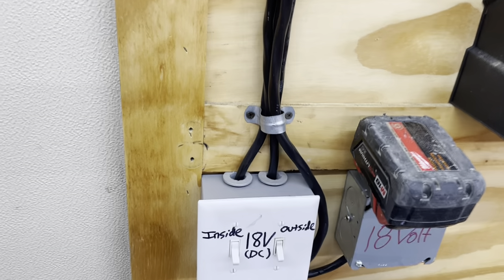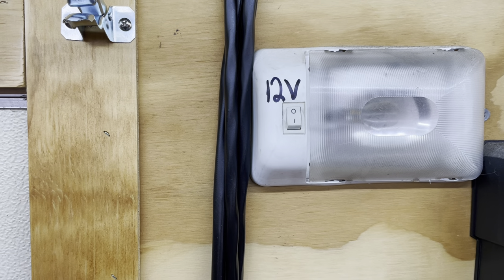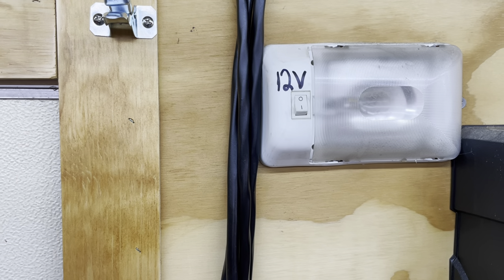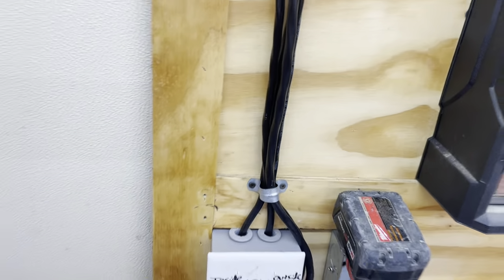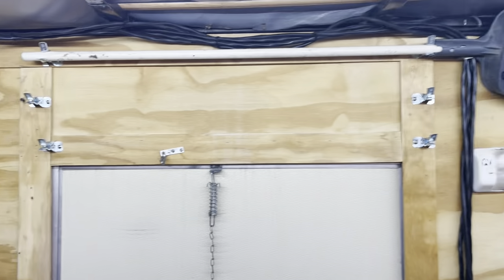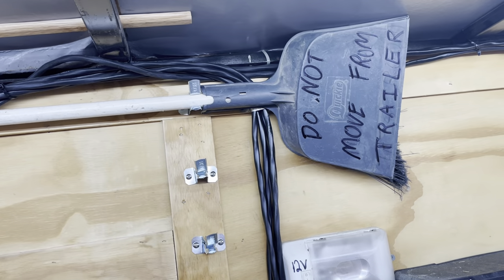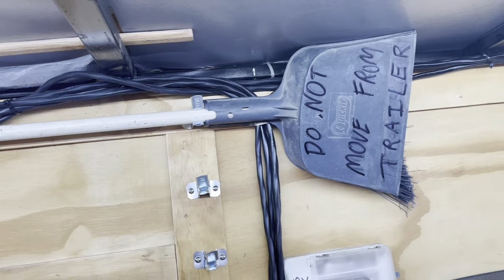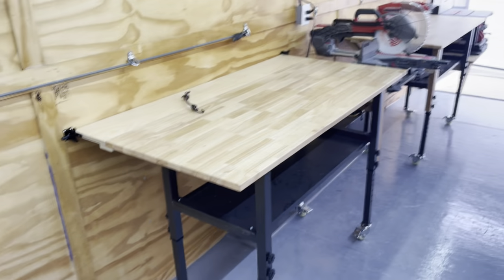Originally the truck came with a 12-volt hookup, which is handy for when you're hooked up to the truck and maybe don't have a battery. Above the door — which would otherwise be useless space — we mounted spots for brooms and squeegees, plus some notes I leave myself since I'm not always on top of everything.